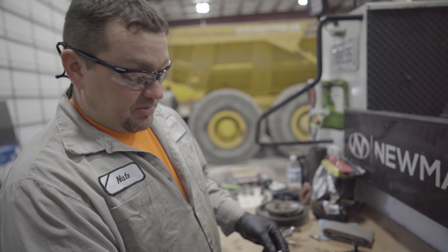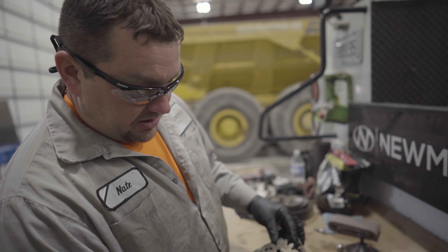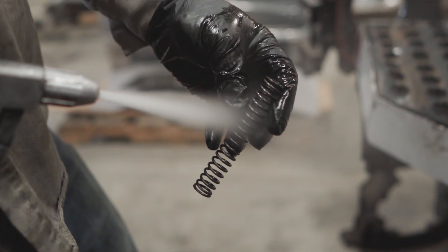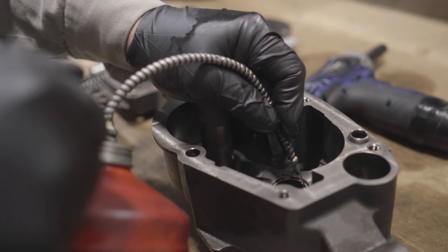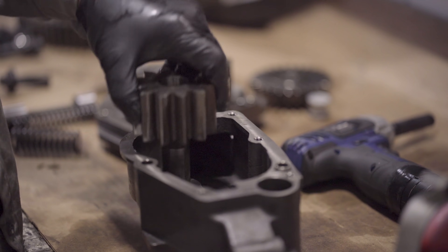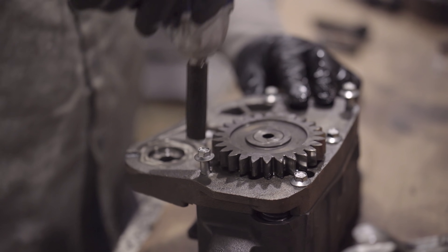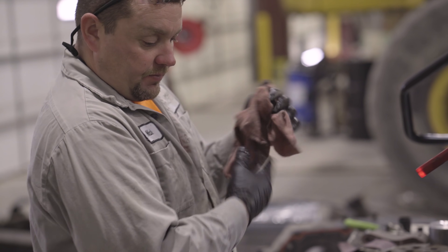This engine oil pump is a gear type pump. You've got the main housing, the inlet, and the outlet. As these gears are driven, they draw in one side, expel out the other side, and lubricate the engine. We've got all of our parts cleaned, inspected, and ready to go back together with this engine oil pump. We're just going to make sure and lubricate all of our bearings. We've got our engine oil pump assembled.